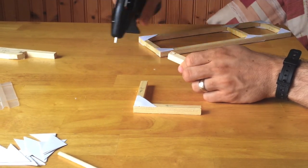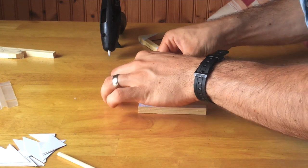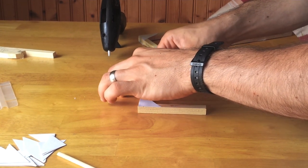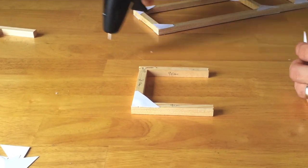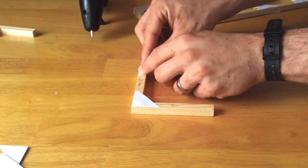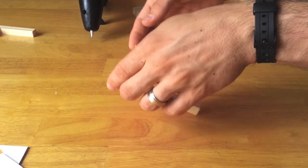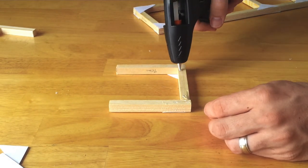Apply a little blob of glue between each of your pieces to initially hold them, then a nice line of glue along each of the top edges before you put down your card triangle. Once you've flipped it over, apply the glue and card triangles on the same way on the other side.